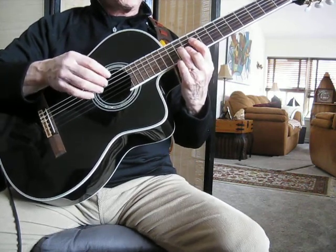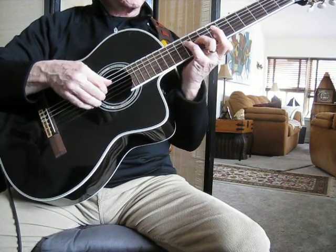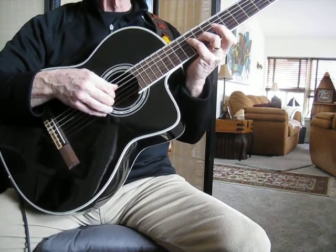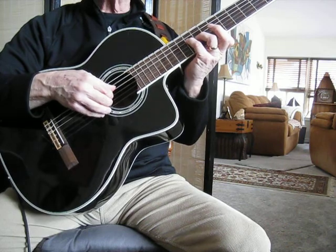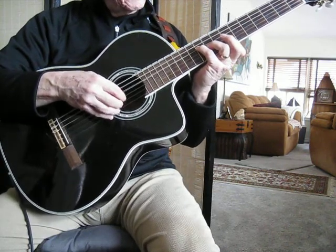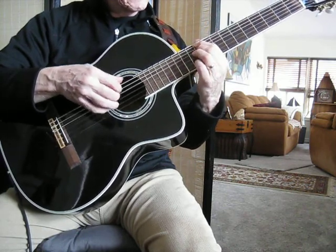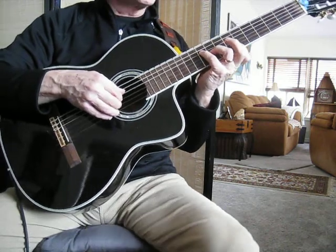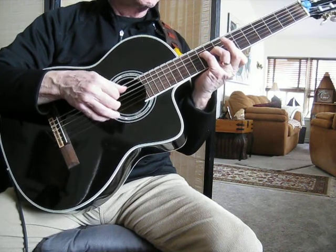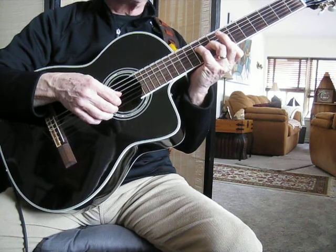Let's just look at what that's all about. This is a D9, D13 with the 9th in it. So you've got the C there, which is the 7th of the chord. You've got an E, which is the 9th, and the 3rd — F sharp — and the B, the 13th.